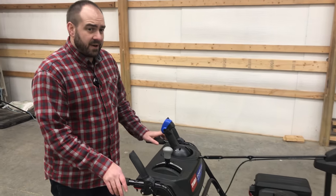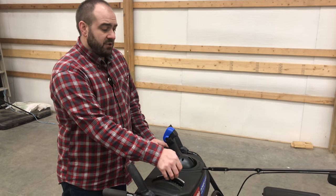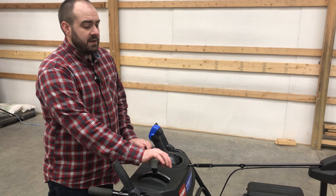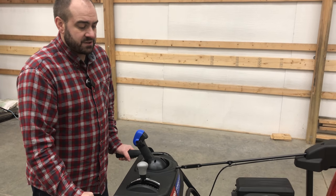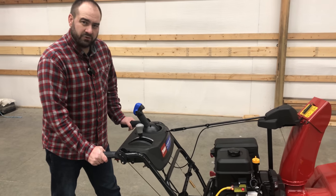And the last tip, number five: speed. If you've watched the videos of me snowblowing with this one before, you know that I go really slow in the beginning, and that's on purpose. I wanted to make sure I understood the machine, understood how it operated, understood how the automatic steering works. When you're going, it automatically goes which way you need it to go, just with a little direction from you.